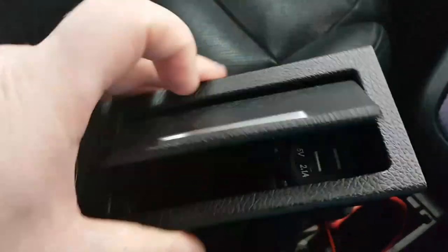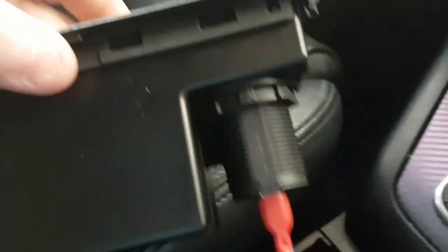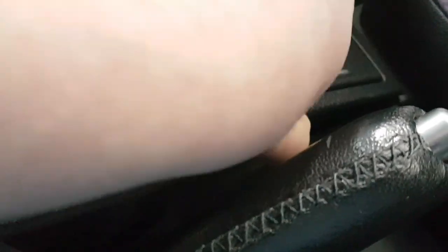Then you pop in your USB point, screw it up underneath, tap the wires in — it's the same wiring — and that's it. Then replace, like so.